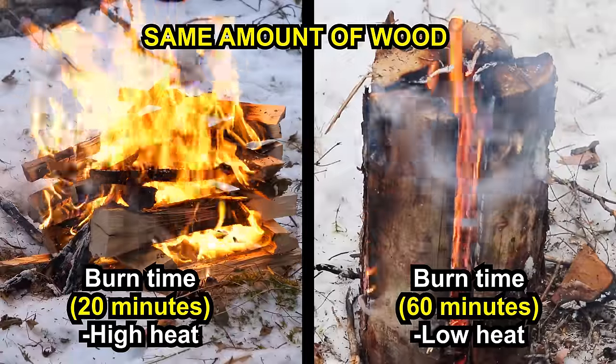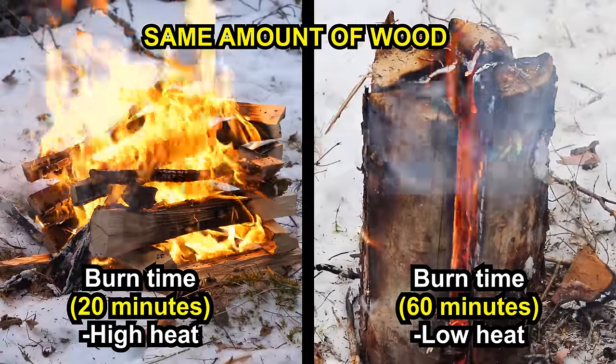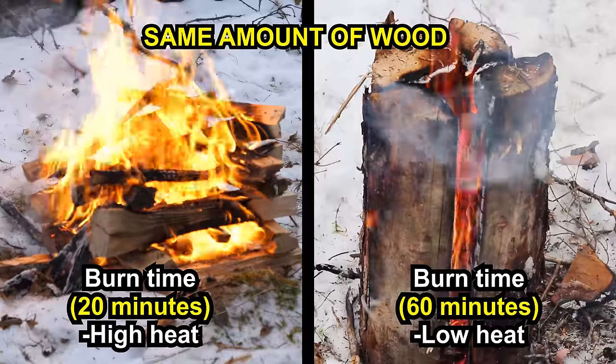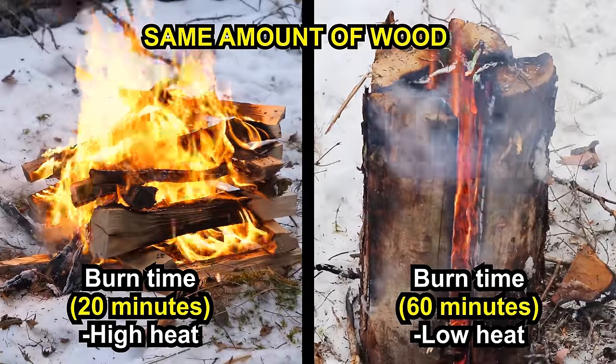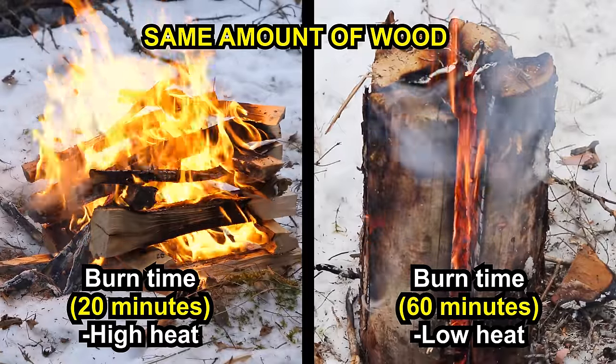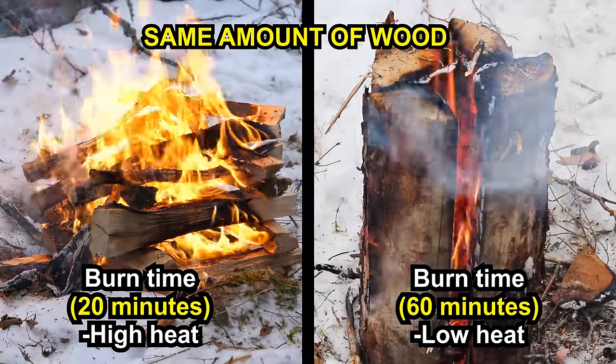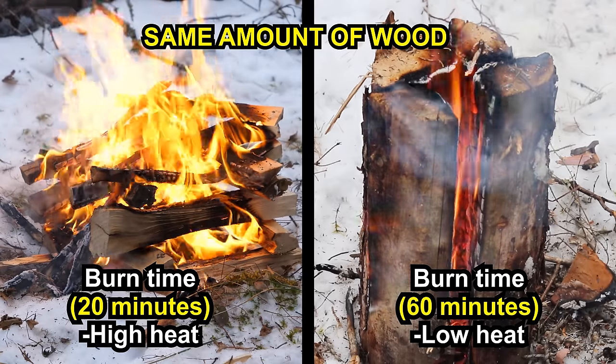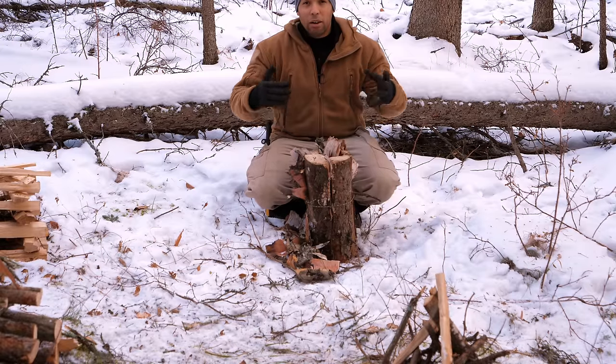This is the most efficient way to use the energy contained within the wood for the purpose of cooking. Obviously, it's not going to generate a whole lot of warmth. The BTUs that a fire throws off are finite — if you dice this all up and put it in a teepee, it's going to burn really fast and a lot hotter, keeping you warmer. With this design it won't burn as hot, but it's going to burn a lot longer.